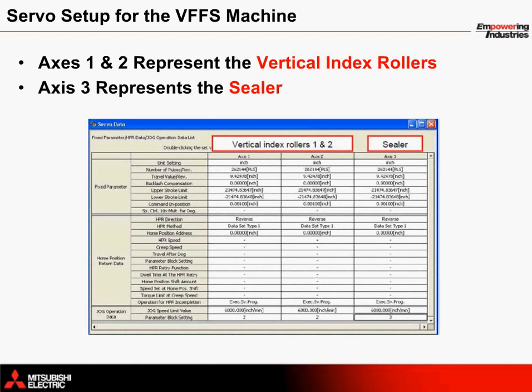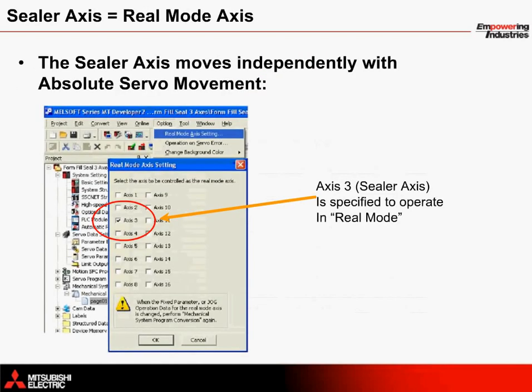Within the standalone motion controller, the servo axes are configured using the servo data. This area is accessed from MTWorks 2 and allows the operator to configure how many inches the machine will move for every revolution of the servo motor. Axes 1 and 2 represent the vertical index rollers; Axis 3 represents the sealer axis. The sealer axis is programmed as a real mode axis, meaning its movement does not depend on the virtual mode settings of the vertical axis servo motors. This is configured within the options section of MTWorks 2 and provides independent control of the sealing arms.